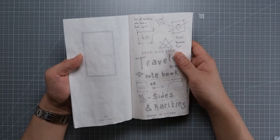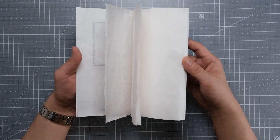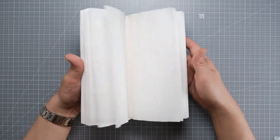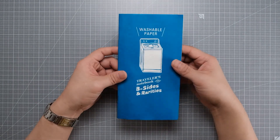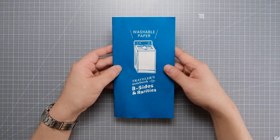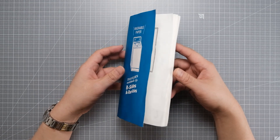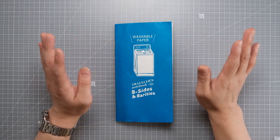Anybody who needs to write something or draw something outdoors while it rains, or even inside the water — I guess you should buy this. Thanks for watching, and please subscribe if you want to see more videos like this. I'll see you guys next week. Bye-bye.